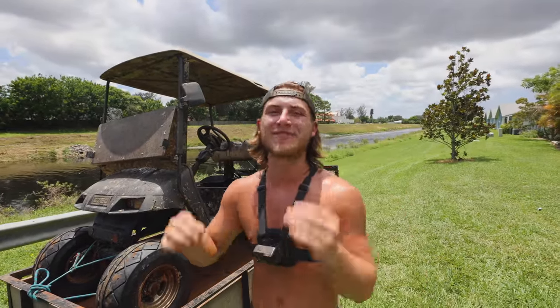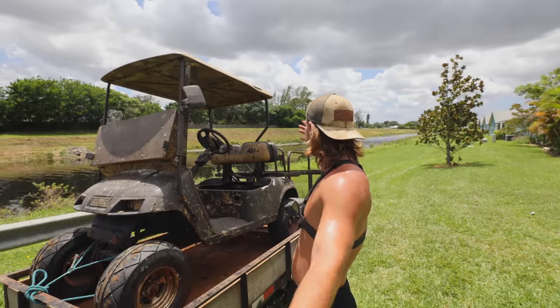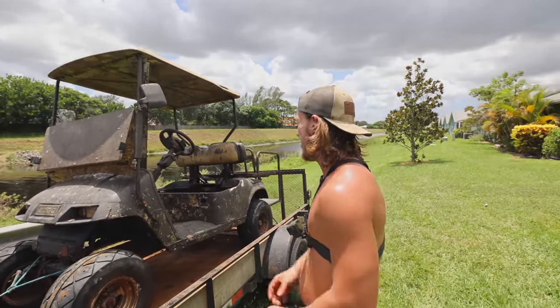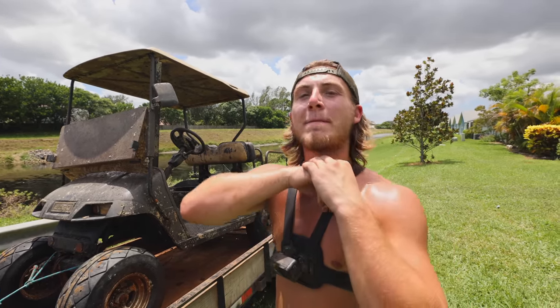And that is going to wrap up today's video. I appreciate y'all watching all the way to the end. If you guys have made it this far, comment 'golf cart' down in the comments. This is definitely one of the craziest things I have ever found magnet fishing. We're off to a very, very good start in this new area and I'm very excited for tomorrow. I'll see y'all later — peace!